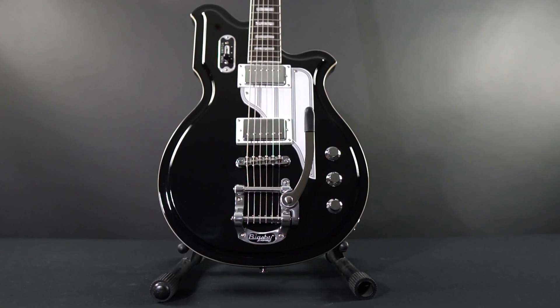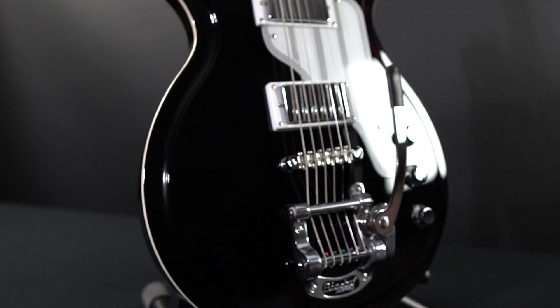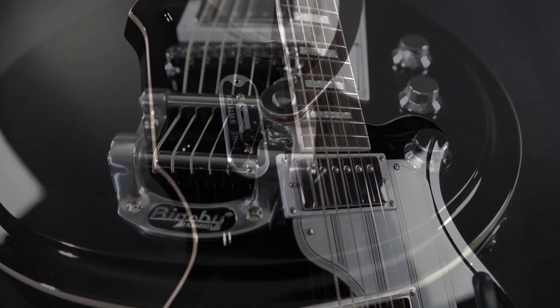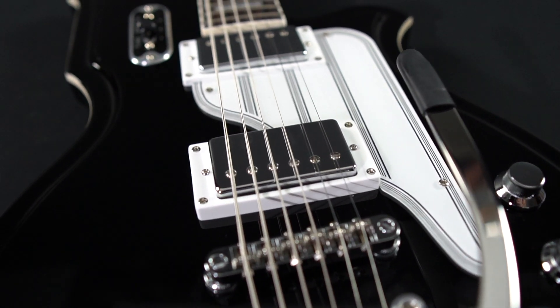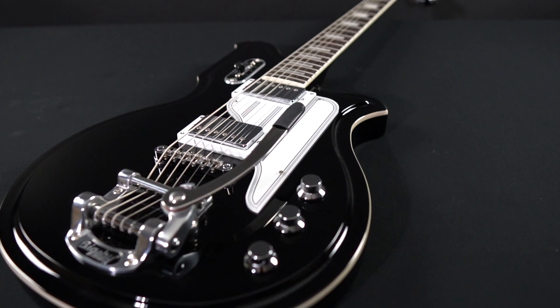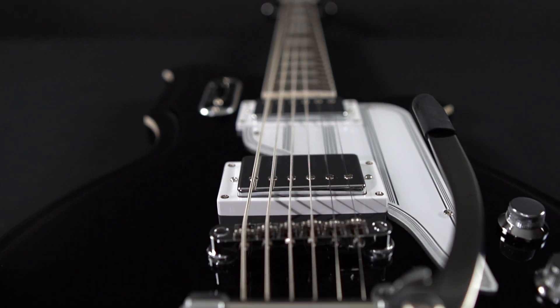The Airline Map is one of the modern flagship Airline models, taking inspiration from the U.S. map-shaped national brand guitars of the 1960s. Thanks to the popularity of the Airline Map, the body shape was adapted early on for new tunings and scale lengths. This provided us our most popular baritone model yet, the appropriately named Airline Map Baritone.